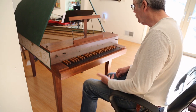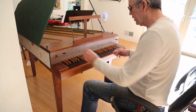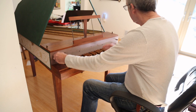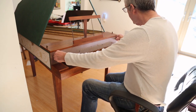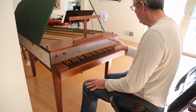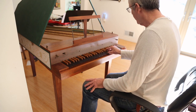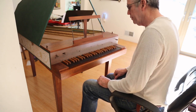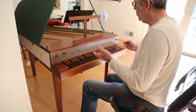All the notes more or less feel the same — more or less the same volume on everything, the same touch. All the strings have been adjusted so that when you push, it isn't a big, terrible thing. The sound is reasonable.